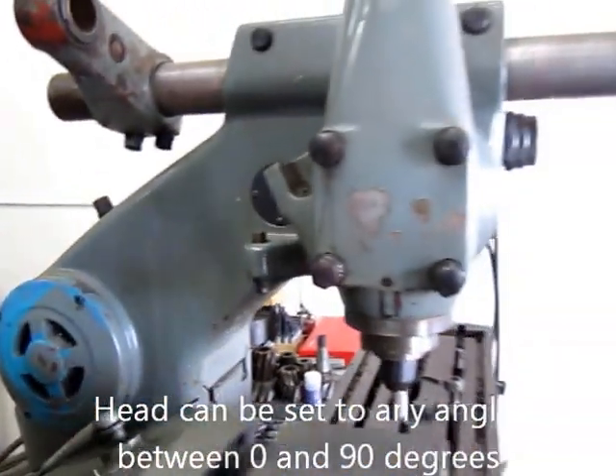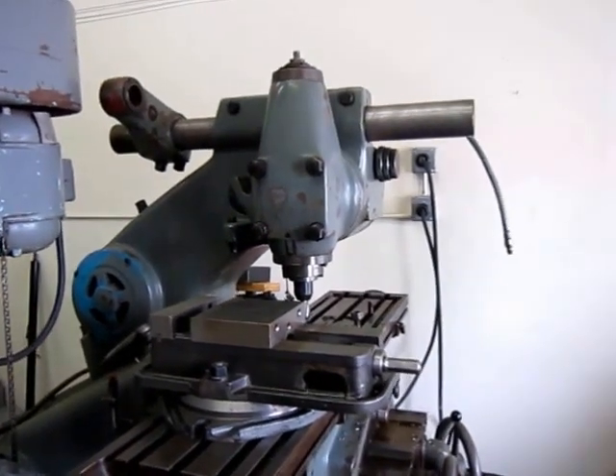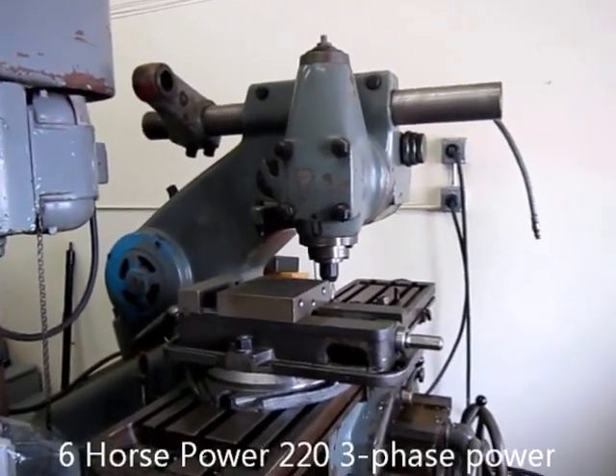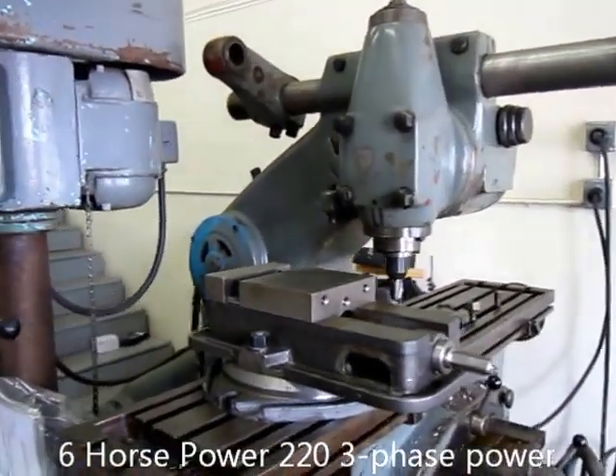This machine is made in Sweden — it's very high quality and they still make this machine. It runs on 2 or 3 phase power and has a 6 horsepower drive. It's a very, very powerful milling machine.